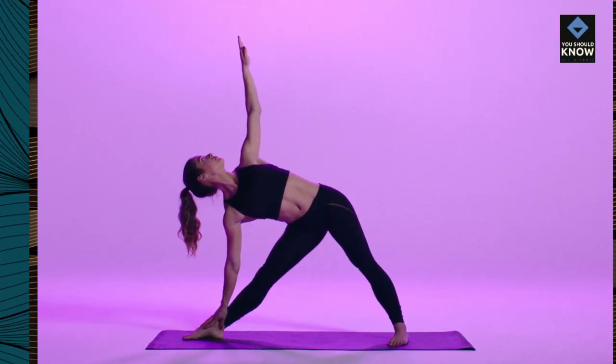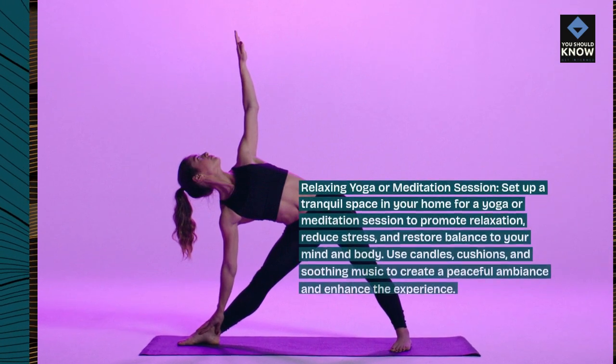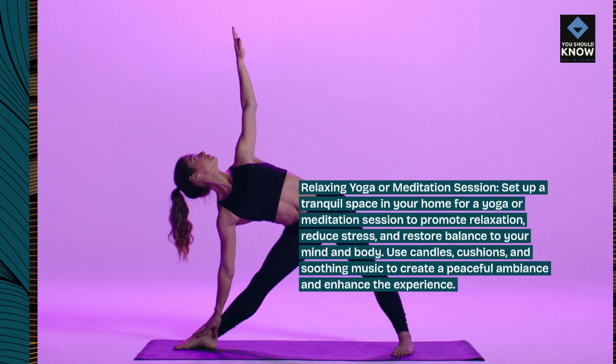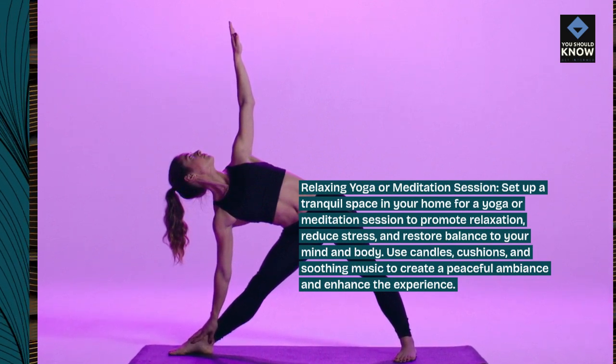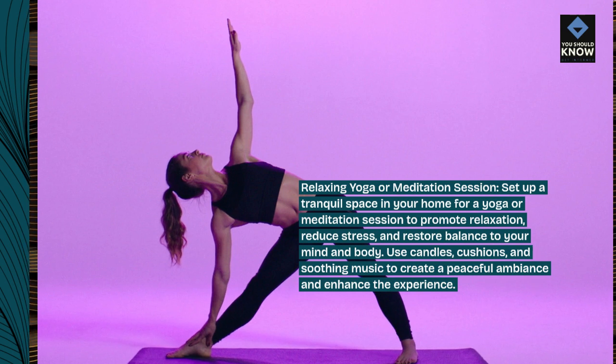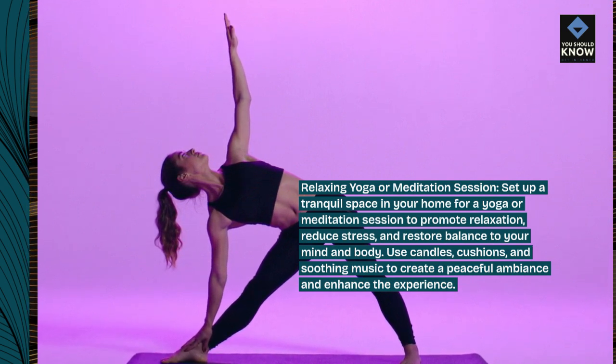Relaxing Yoga or Meditation Session. Set up a tranquil space in your home for a yoga or meditation session to promote relaxation, reduce stress, and restore balance to your mind and body. Use candles, cushions, and soothing music to create a peaceful ambiance and enhance the experience.